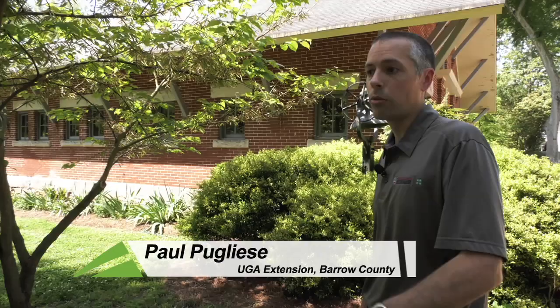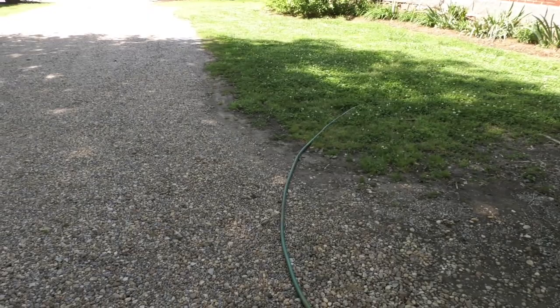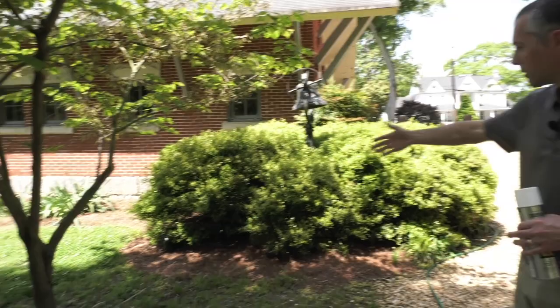One of the ways you can do that is to take a garden hose and lay it around the base of the tree, trying to get it out at least to the drip line. The further out you can go, the better for that tree to protect more roots. You can also incorporate that bed line into an existing landscape bed, so it ties in nicely with the other shrubs and flowers in the landscape.